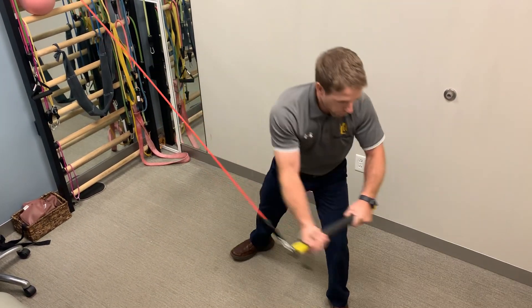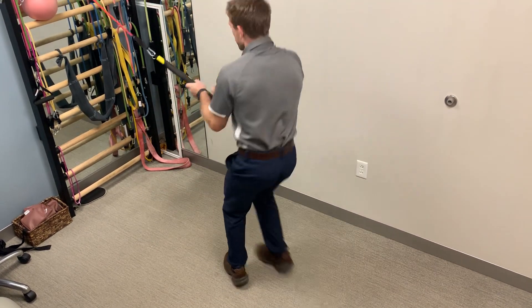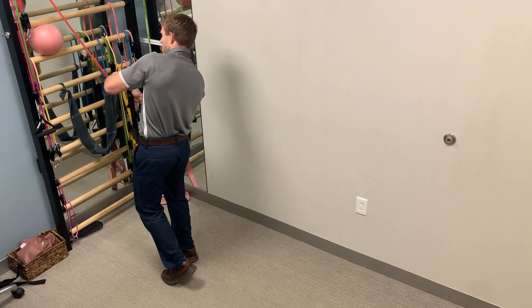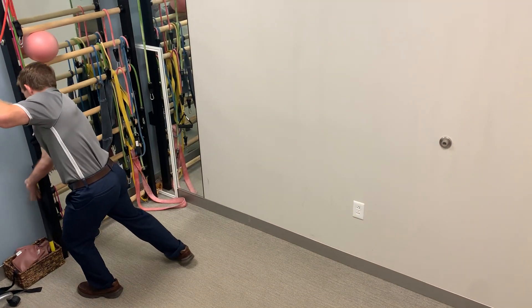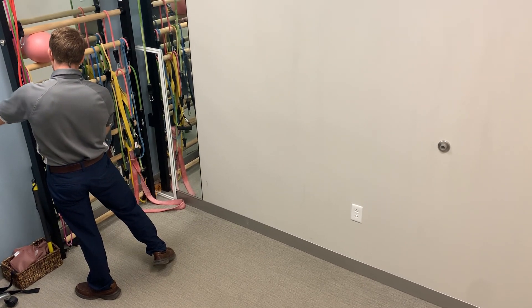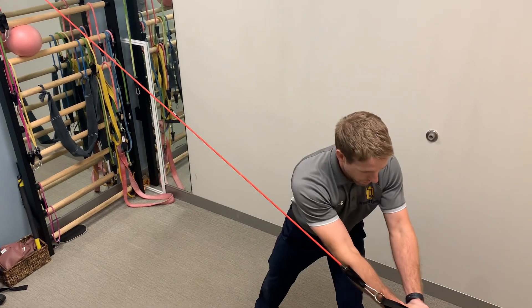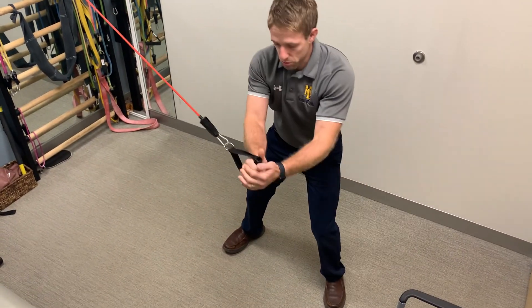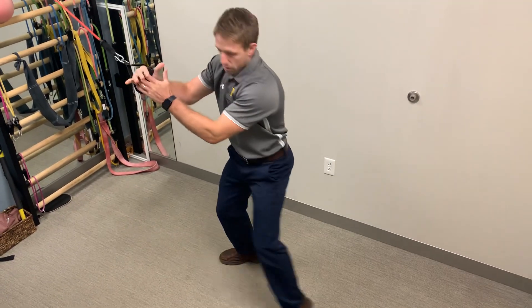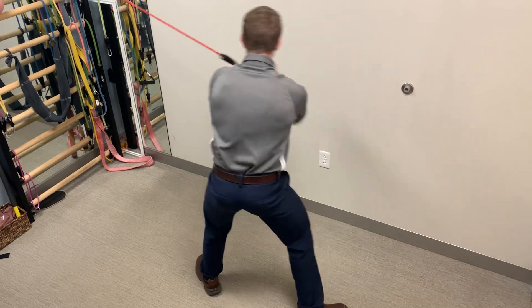It's not something you're really ever going to do with a super heavy weight, because it's a little bit more about moving quickly with a little bit of force. It can also be done quickly with a handle instead of a rip stick, because not everybody has that. It's the same idea — with the handle, I'm not switching it up and down, I'm switching more of just my hand through the loop. Similar concept.